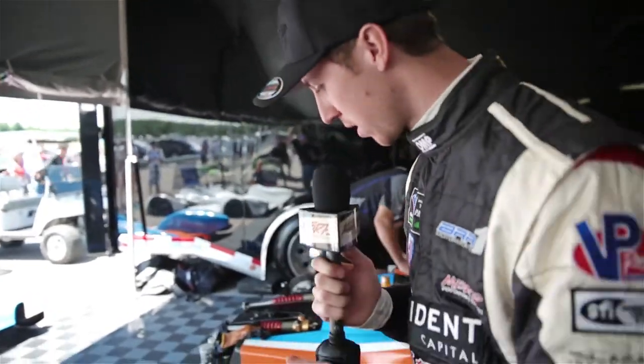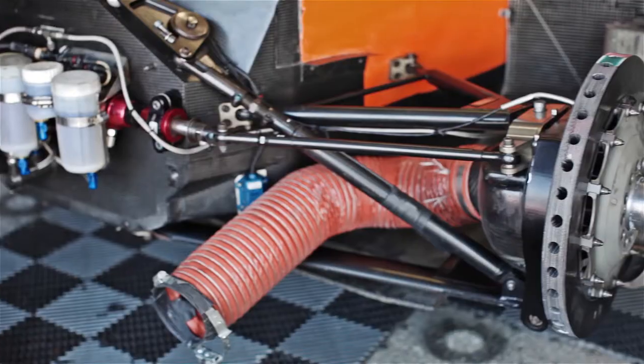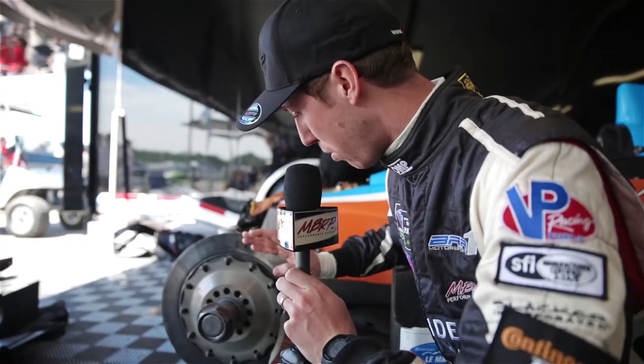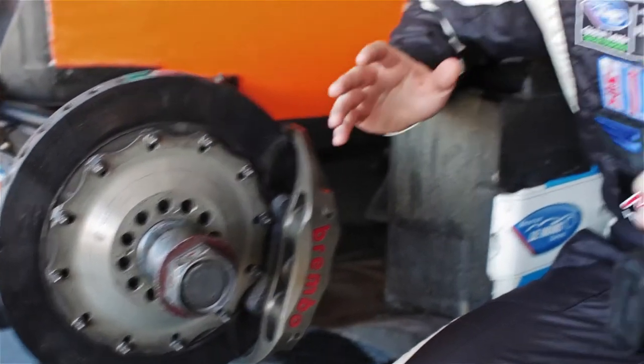One of the most impressive things about a prototype is its brake package. You're looking at carbon fiber brake rotors and carbon fiber brake pads — incredibly expensive, incredibly light. What's important about the brakes on this car is you've got to get temperature into them. Carbon brakes really only work when they're hot.